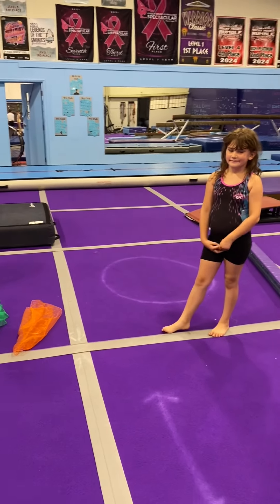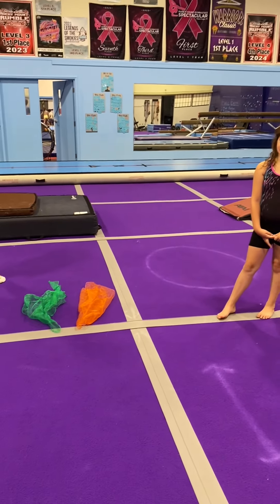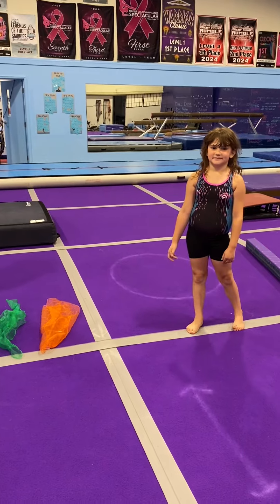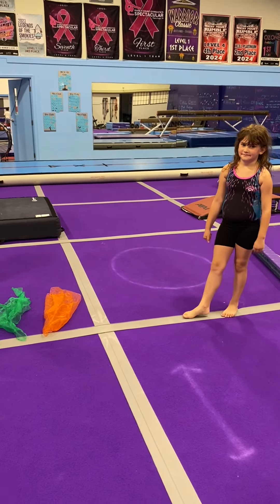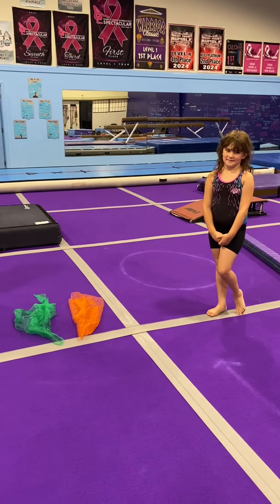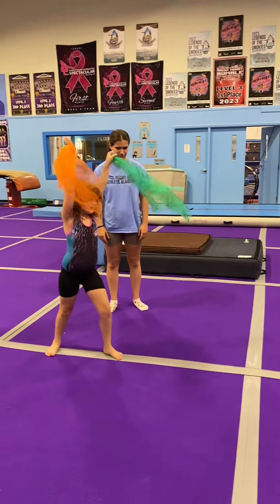So let's add the cartwheel, but keep the levering action the same into and out of it. I've got some scarves here on the floor. Miss Charity's going to try to grab them while she's doing a cartwheel and lift them high up above her head, keeping her ears covered the whole time, ending in a lunge. Go ahead. Yay!